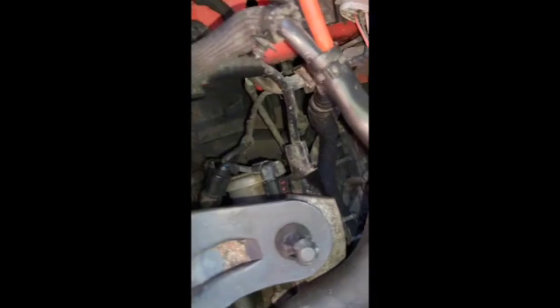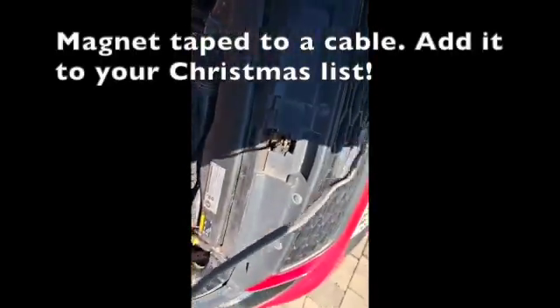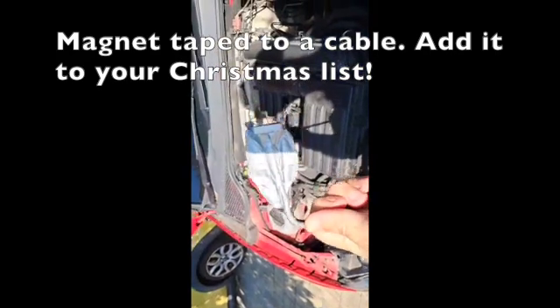As it happens I managed to drop a socket down here — it just popped off while I was putting it together. So I've got an improvised magnet taped to a length of wire for a bit of flexible rigidity, if that's a thing. Here we go — look at that, panic over.